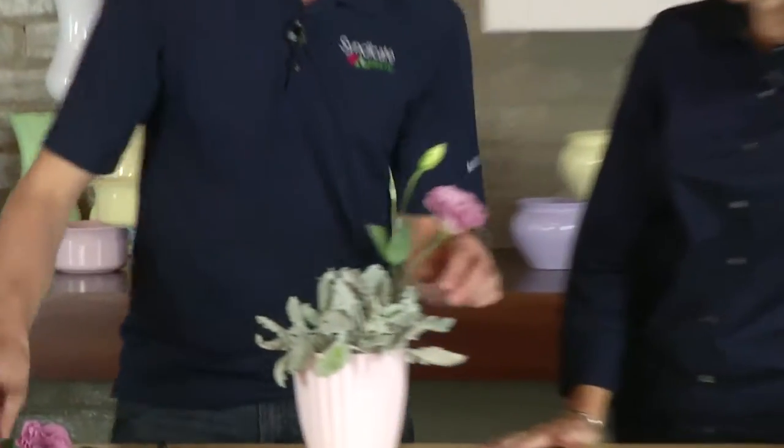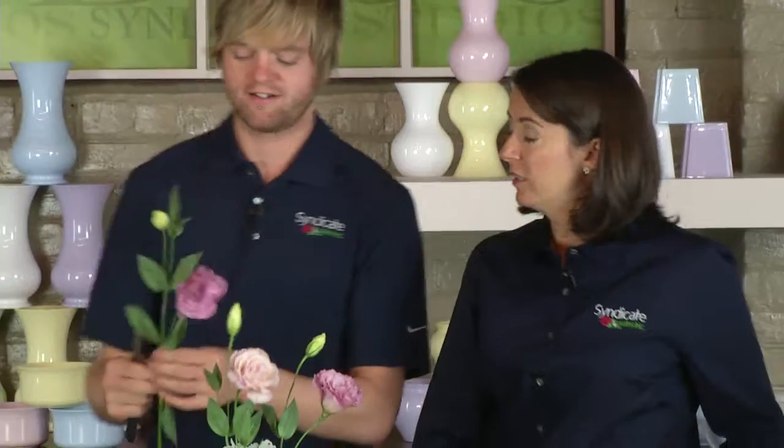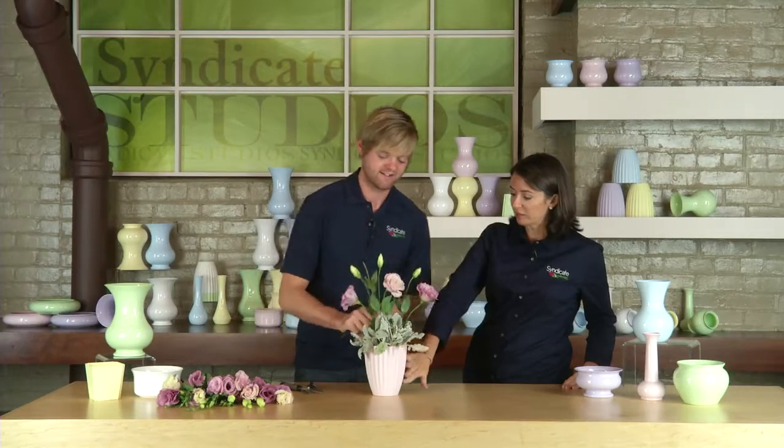I've greened in my container with my Dusty Miller and now I'm adding my pink Lisianthus. What I really like about Lisianthus is it has its own foliage, so I actually don't have to green it so heavily in my container. I do like the Dusty Miller with the soft pink — the soft and the soft really play on each other nicely.